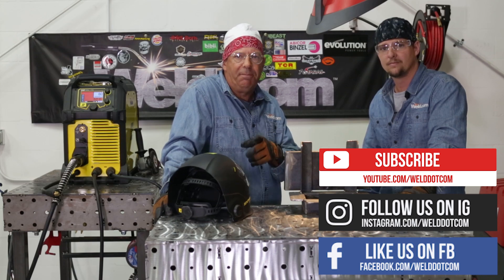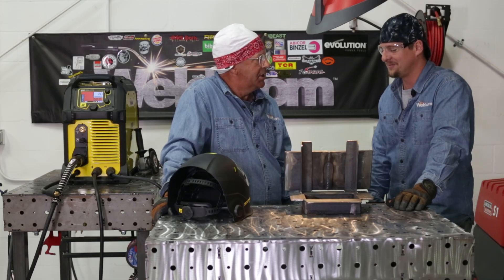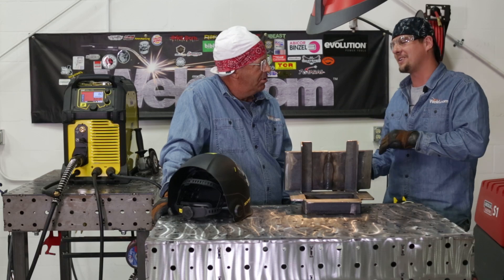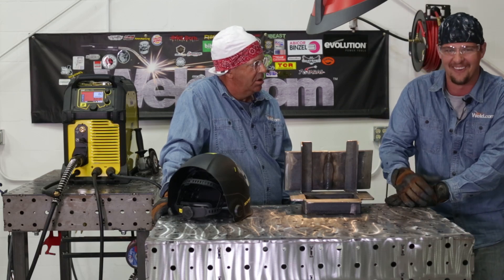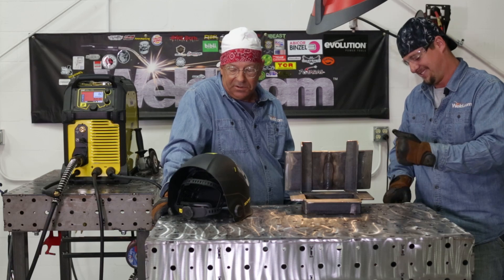Thanks for watching Weld.com. I'm Bob Moffitt. And I'm Mancub. How'd you get that nickname, or do I even want to know? I'm not quite a man — I'm right in the middle of changing. I'm not going to tell you my nickname.